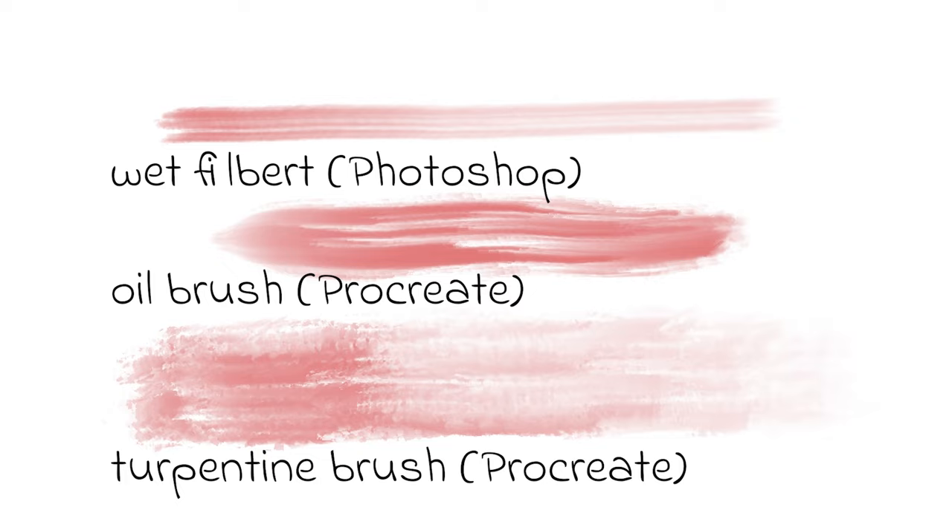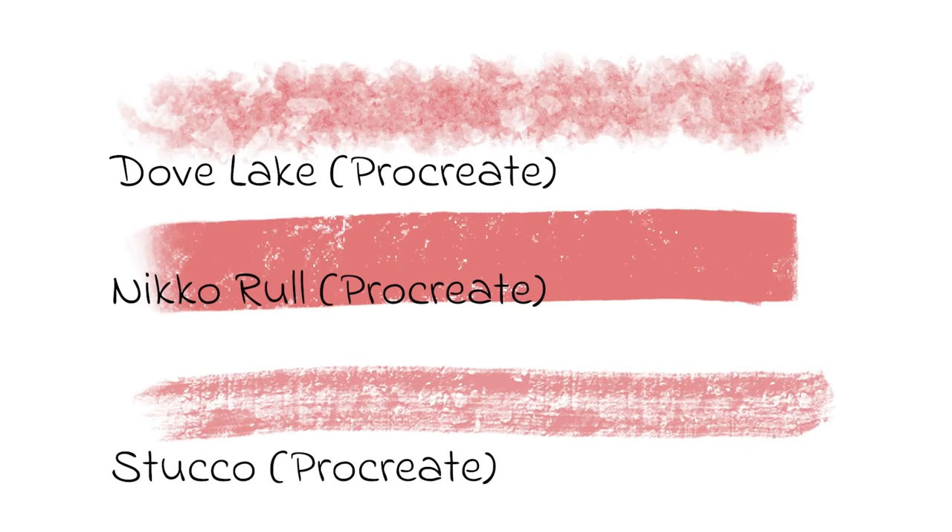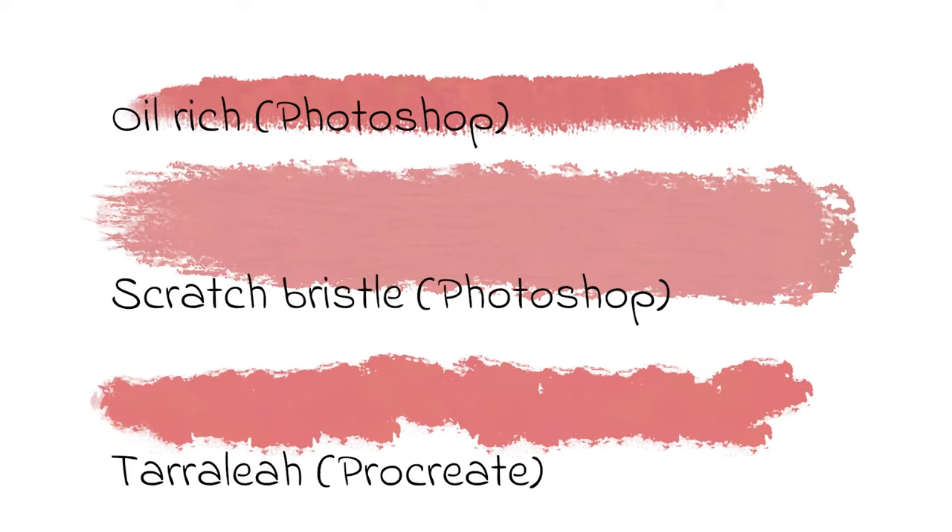You can also try the oil brush or oil paint. Number two: a dry textured brush. Something like the stucco brush will give you a lot of texture, and the nico roll will give you a little less texture. Number three: a heavily loaded paint brush. I have downloaded a couple from Photoshop — these are the oil rich brush and the scratch bristle. They will give you a very heavy application of paint without much pressure. An equivalent in Procreate would be the Terralia brush found in the artistic section.